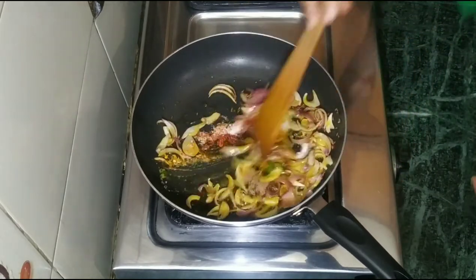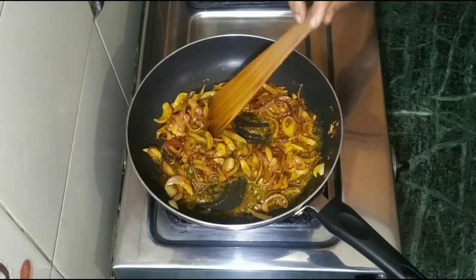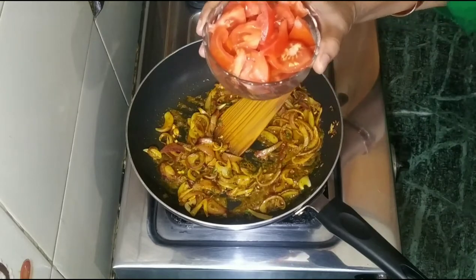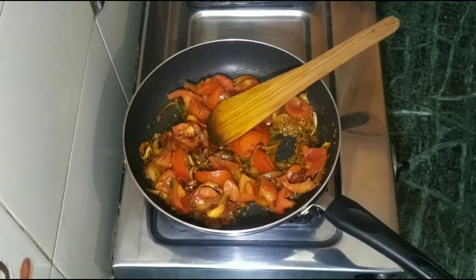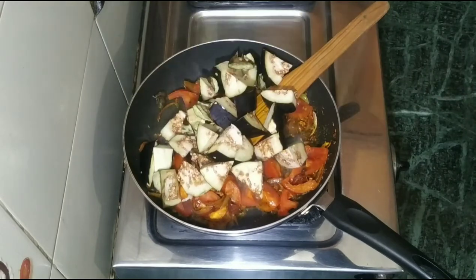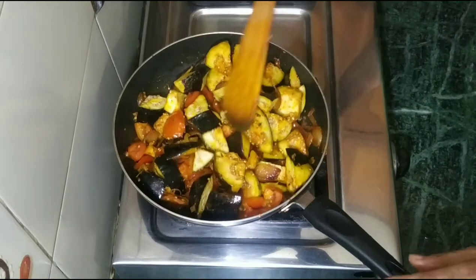Namak — we roast the masala a little. Our masala is now roasted. Now we add tomatoes inside it and put it in the water to cook.